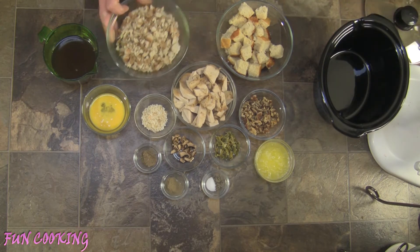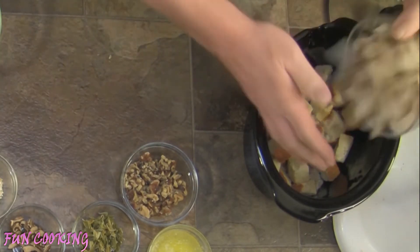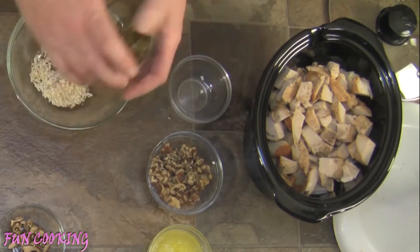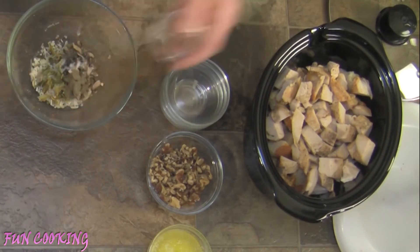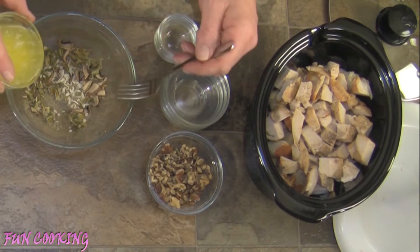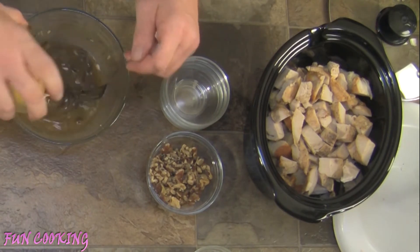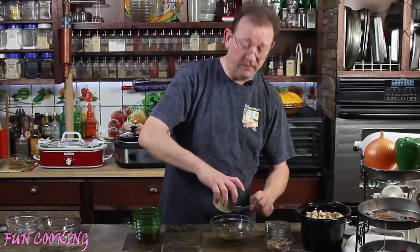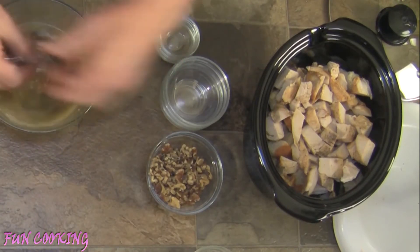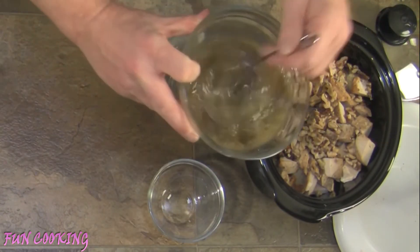First thing I'm going to do is pour my bread — both of them — into the crock, along with the turkey. Then in one of the bowls we've just used, we're going to add our onions, celery, mushrooms, salt and pepper, sage, and poultry seasoning, and give this a little mix. Then we're going to pour in our melted butter, part of my stock, and my egg — eggs aren't cheap either, get every bit of it. The egg is going to help bind it all together. We'll add a little more stock, then throw the walnuts into the crock and pour our liquid over everything.